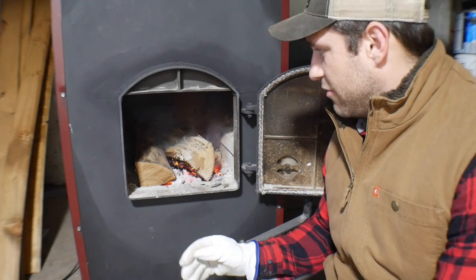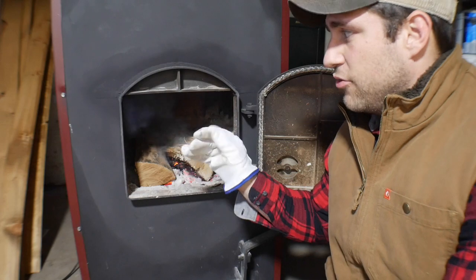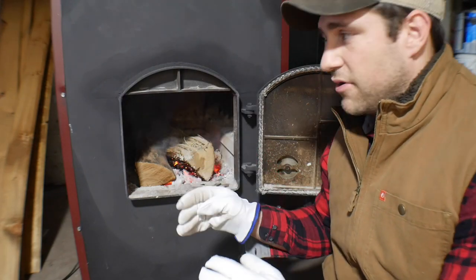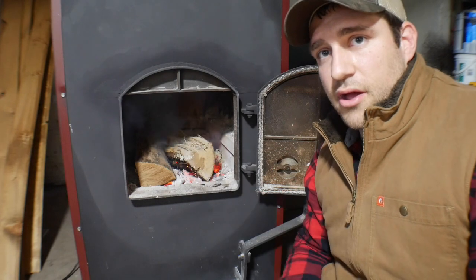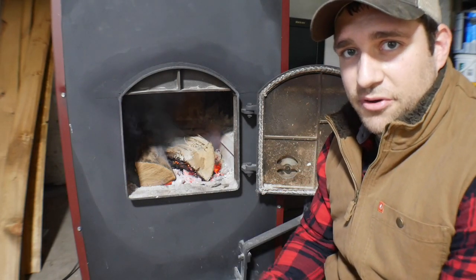I threw these pieces of wood in and they started smoking. I knew my air damper on the pipe going to the chimney wasn't open far enough because I had smoke coming out the front. I went and opened that up and now all the smoke is going up the chimney. That's a good way to gauge how far to open up your damper.